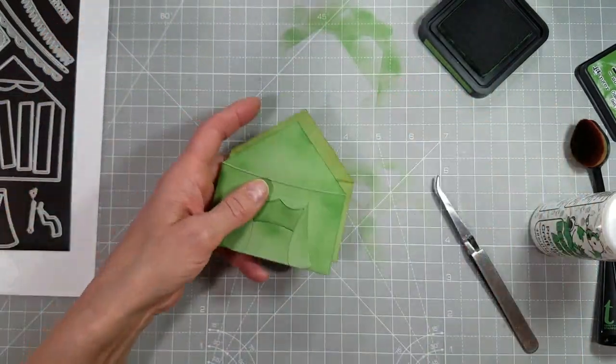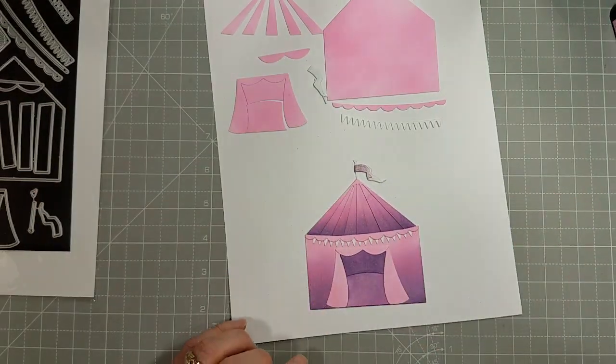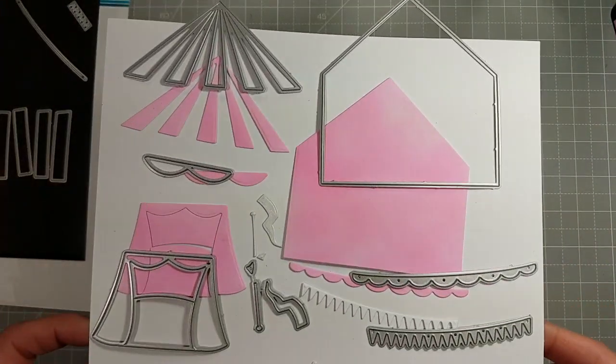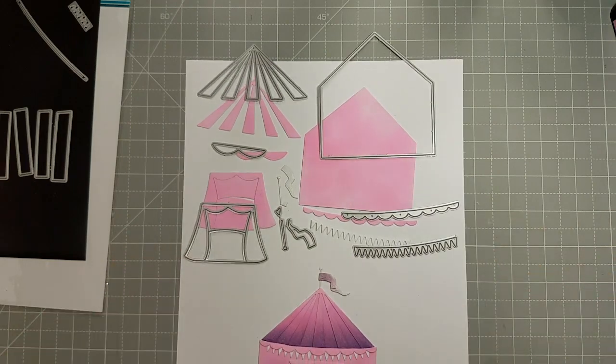We're going to make three. This is the second one — I decided to make a princess tent, that's what I'm calling it anyway. You use more of the pieces to do this one. You use the stripe piece for the top of the tent.